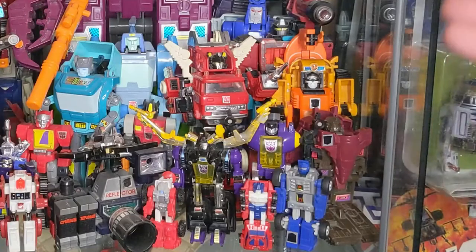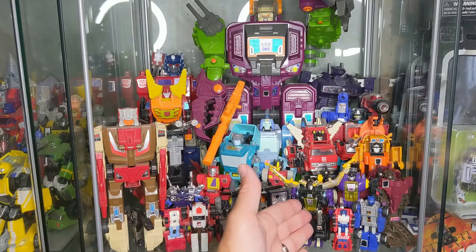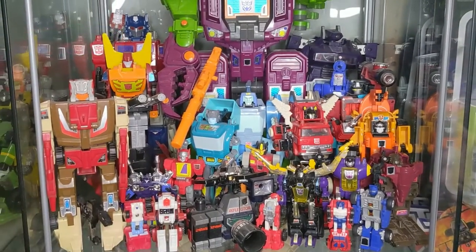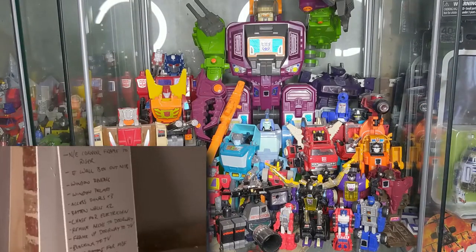Of course you've got the Decepticon Duocon there — he's pretty cool, a recent addition. Then we head out front here: Beachcomber and two Insecticons. I actually picked up a new beater version of Beachcomber at TFCon for like a dollar, dollar fifty, and I'm going to try to hack a better one together and replace it. You'll probably see a short on that in the future.